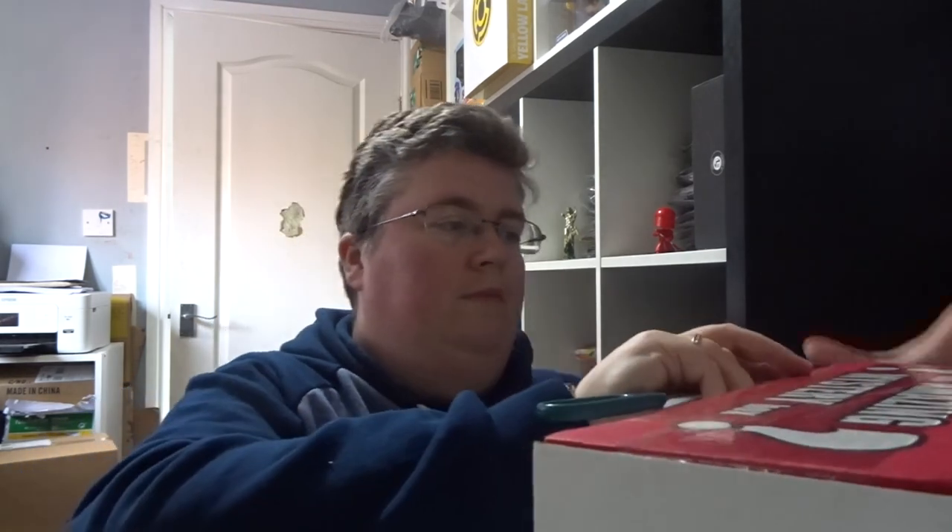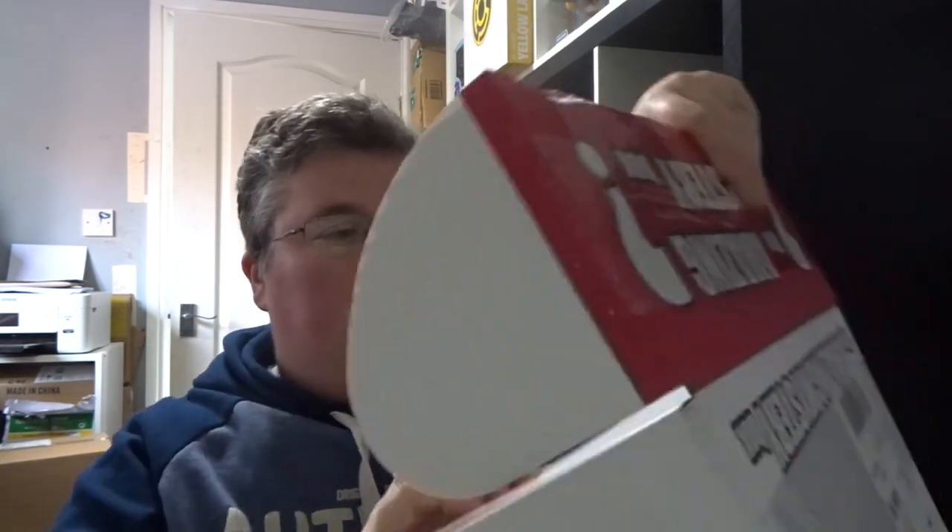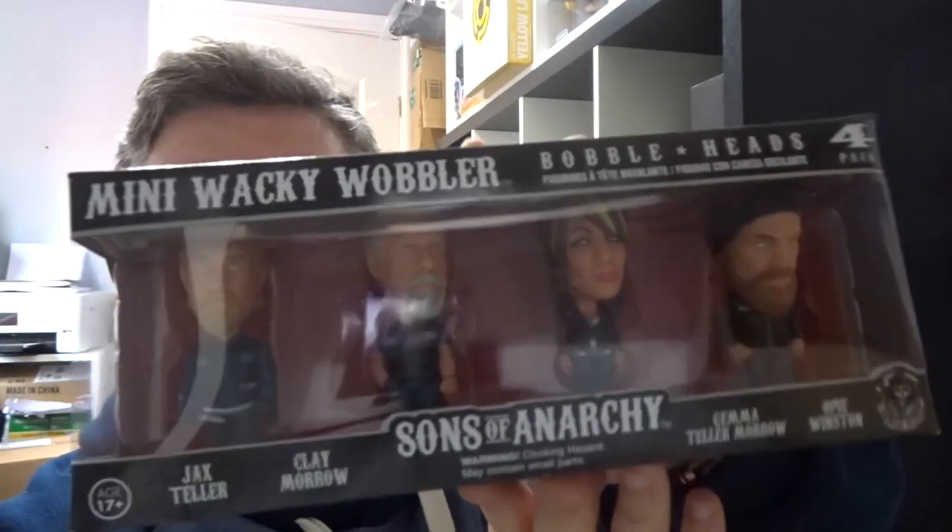Hi everyone, welcome back to jlian.co.uk. We've got the amazing mystery box and this is the post-watershed version. First of all we've got Sons of Anarchy bobble heads.